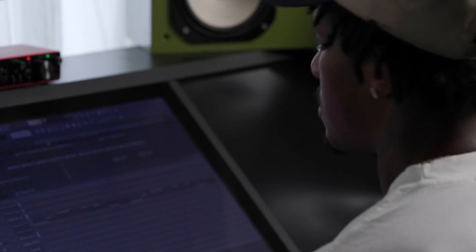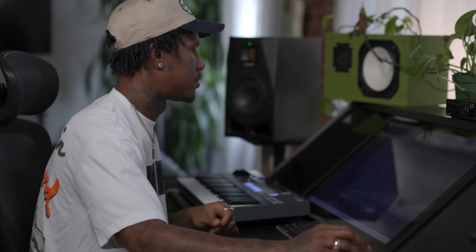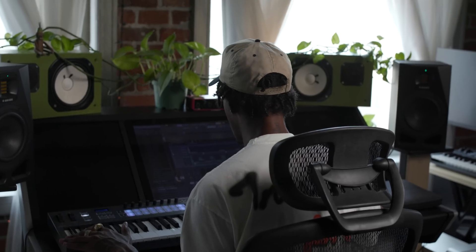Beat's pretty much done. Might feel like a sound isn't needed anymore, but maybe tomorrow it might sound a little different.